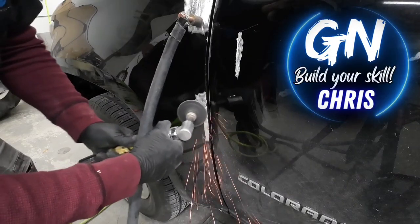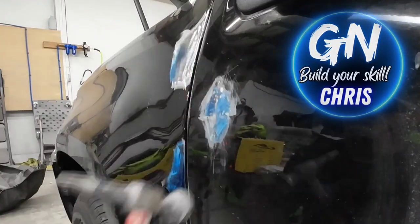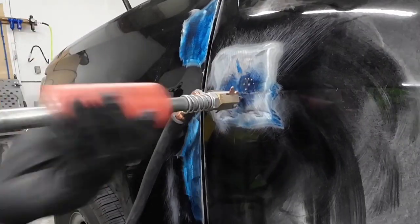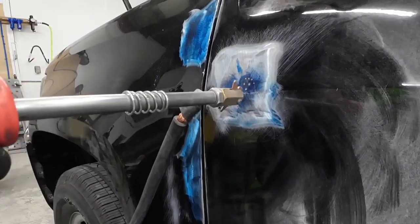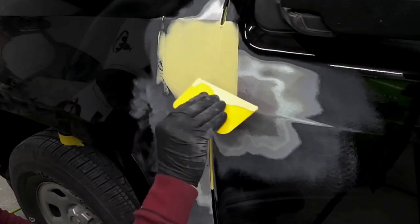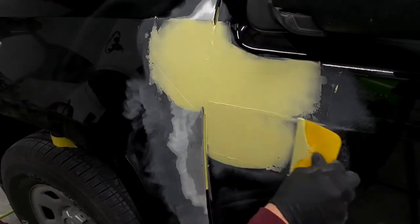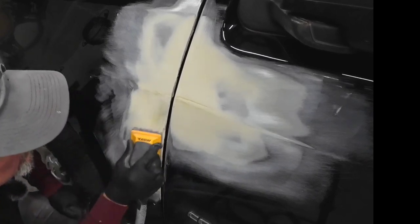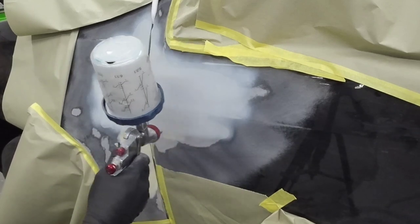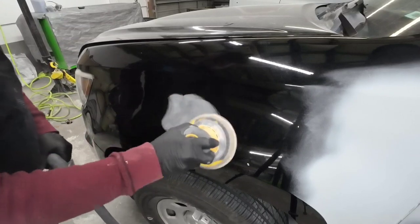Howdy, Chris here and welcome back to Garage Noise. On last week's episode we started the repairs on the Chevy Colorado. This had a badly damaged fender and door, so we started the repairs by pulling out that damage with our G90E. We got the metal nice and straight, then applied body filler to correct those imperfections. Through blocking techniques we block sanded it straight and smooth and applied two coats of 2K urethane primer. Today we'll be going over the next step: preparing our repair for paint and clear coat.